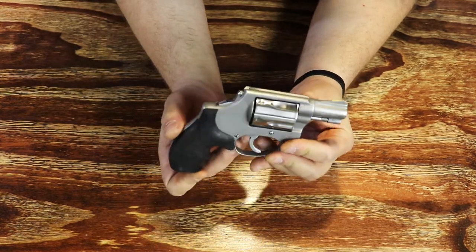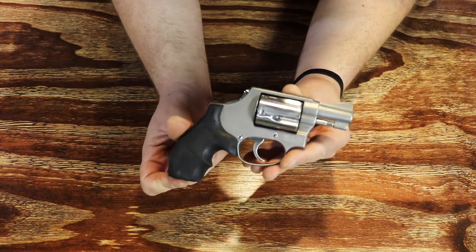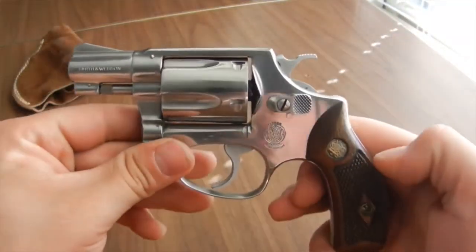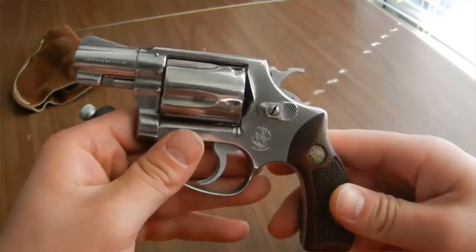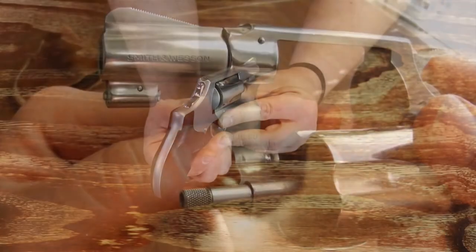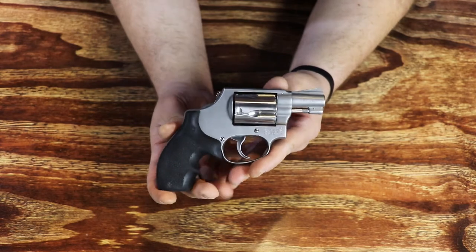Chris Rhodes over there does a fantastic job. This is the stainless steel model — it's a Model 60 no-dash, 38 special only. I'll include a video as I'm talking about it to show you what it looked like before. You've seen this on the YouTube channel before; this is actually my most popular video. Back when I got it I did a tabletop review, and it's been done over since.